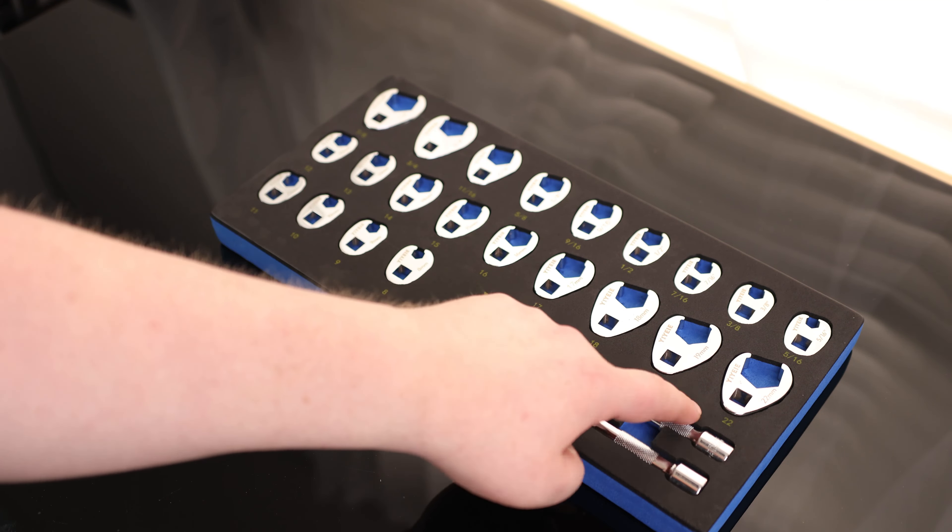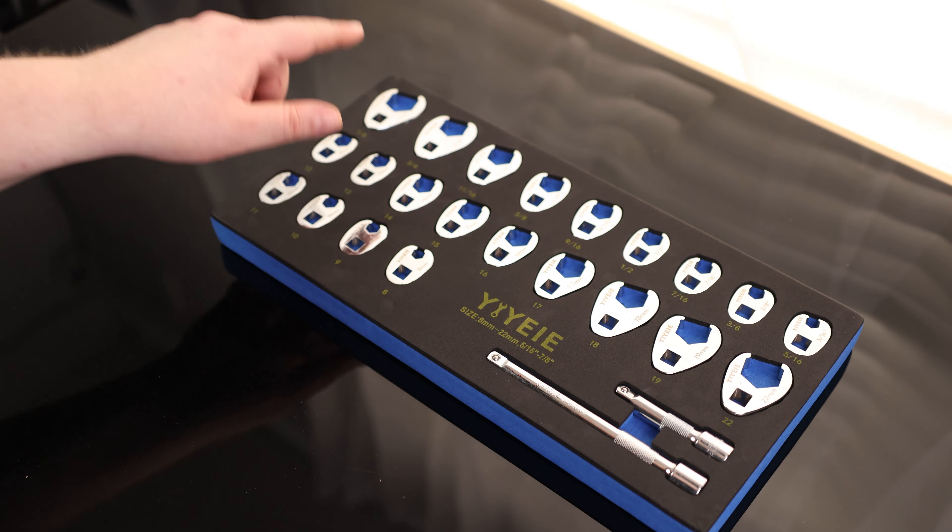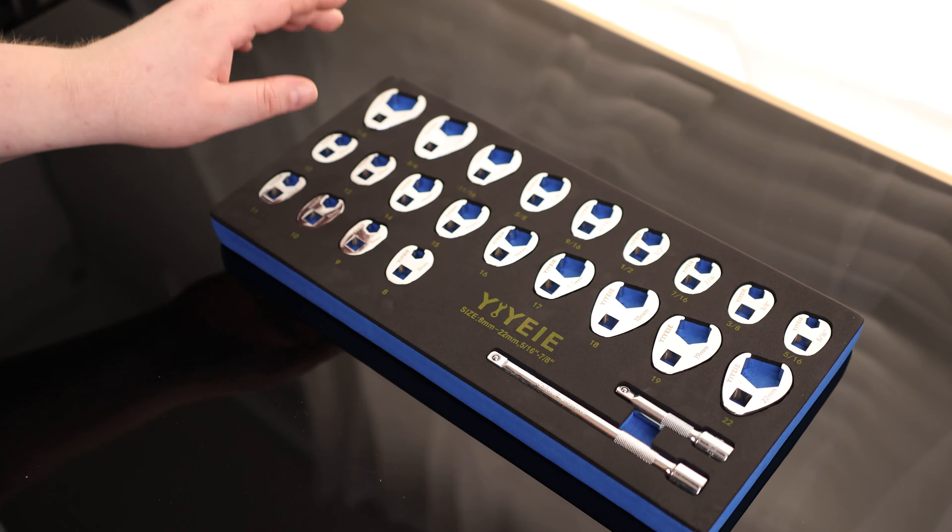For standard sizes: 5/16, 3/8, 7/16, half, 9/16, 5/8, 11/16, 3/4. They don't have the 13/16 and it goes up to a 7/8. But 13/16 is pretty uncommon anyway, so I'm going to call that one complete — 5/16 up to a 7/8.